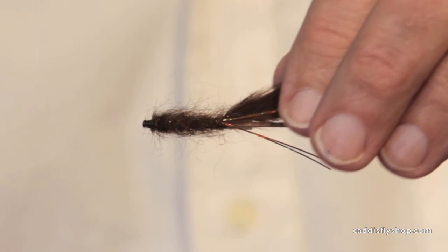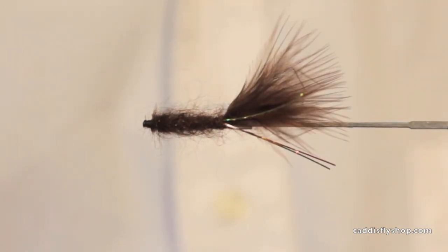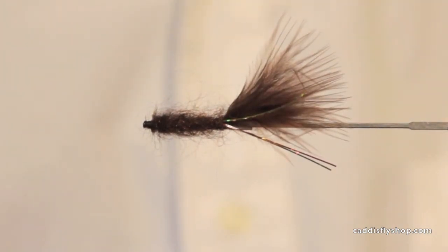So there you have it — a lake leech, brown lake leech, tube fly. Thanks.